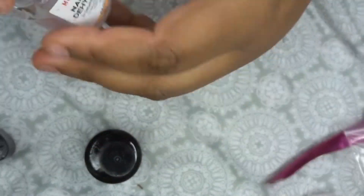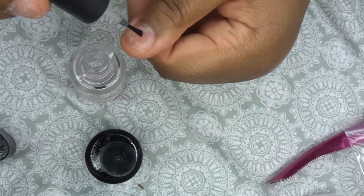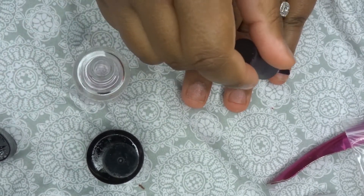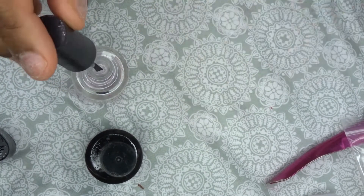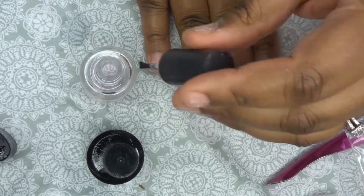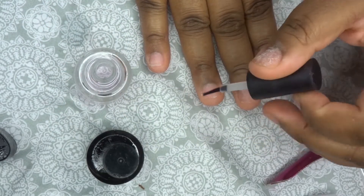I'm going to take it a step further by using my nail prep dehydrator. You don't have to use this, but it really helps to dehydrate the nail. You want to take that shine off because it will make your press-ons last longer.